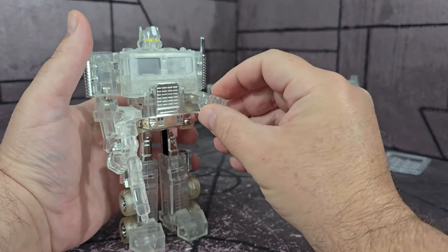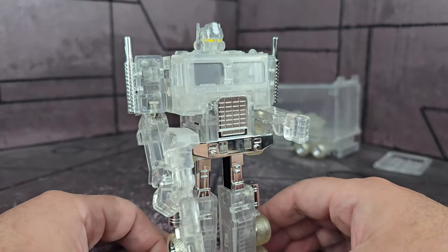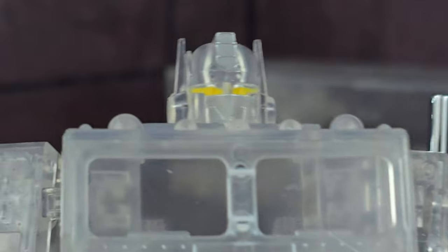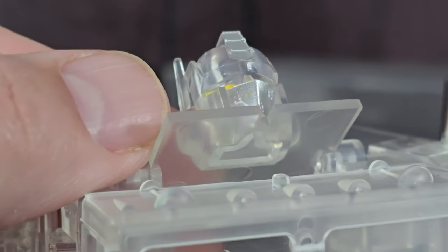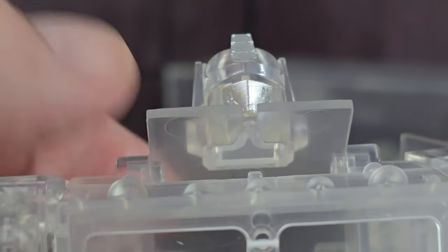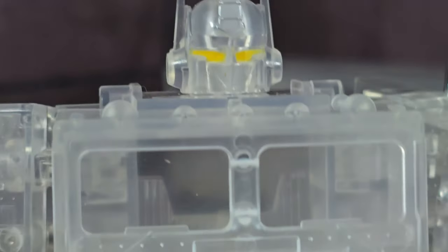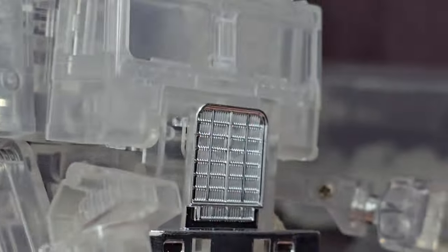There he is — I think he looks cool, this is rad. Getting a close-up on that head sculpt — we all know what the Optimus Prime head sculpt looks like, but it looks really cool in clear. I dig how the eyes are actually painted nicely on this one; the crest is painted, and the mouth plate is painted on the front and top, which gives it a kind of interesting look in the light. The windows on the earlier ones were tan, and I'm glad they went with clear for this.